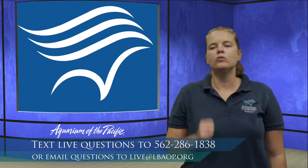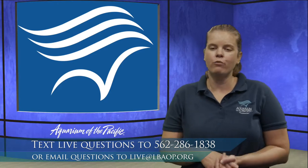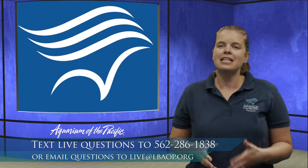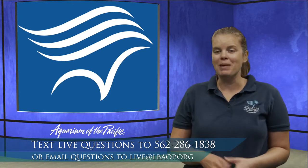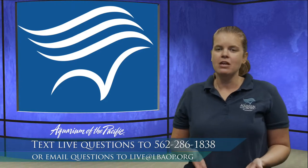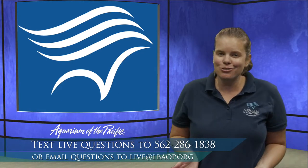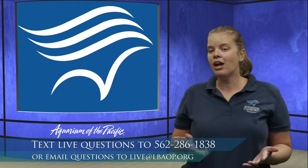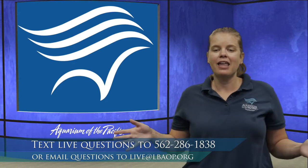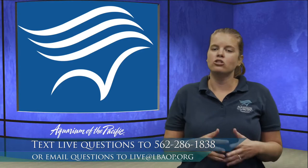If you're watching this on YouTube at a later date, you can email us your questions at live@lbaop.org and we'll get back to you within a couple of days. Today we are taking a very special behind-the-scenes look at how we build and design one of our exhibits here at the aquarium. You'll get a lot of behind-the-scenes footage to see what it's like to run an aquarium.